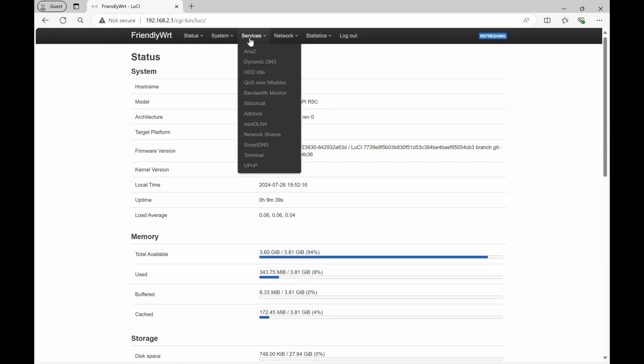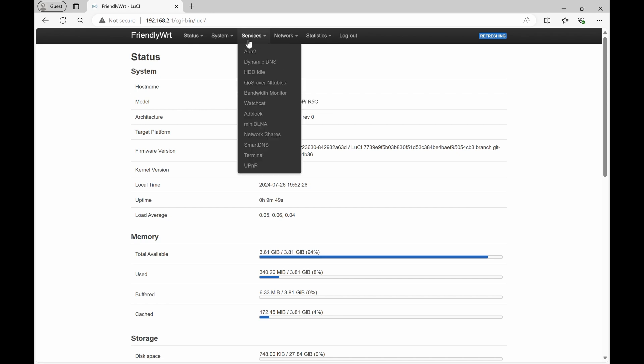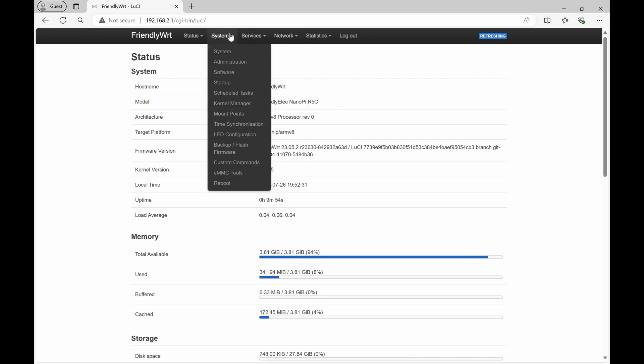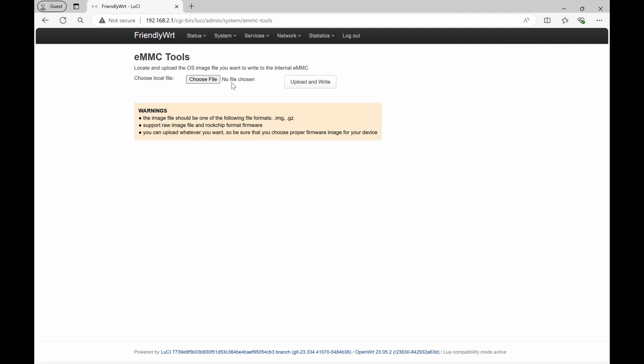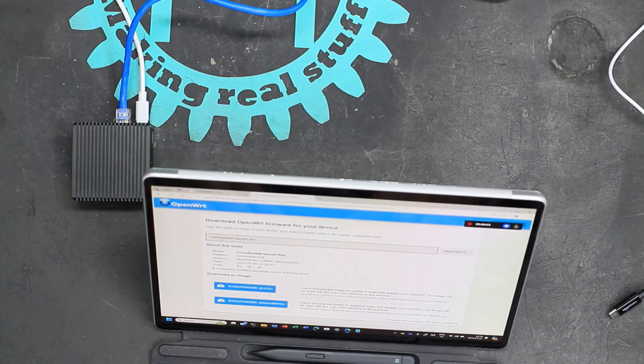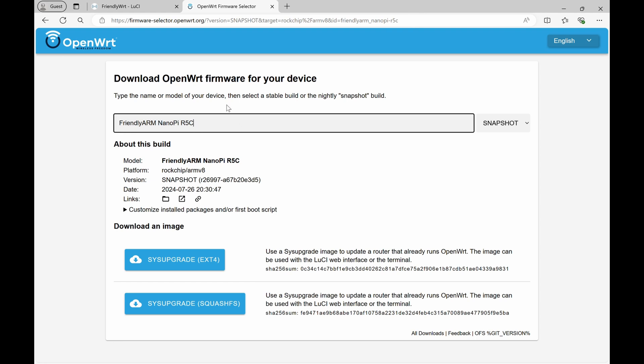There's quite a comprehensive set of things you can fiddle with, but one of the first things I'm going to do is not use FriendlyWRT. I want to change this machine to standard OpenWRT, which I'm going to configure and download now. So we're going to go to the OpenWRT firmware selector and select the device, which is the FriendlyArm NanoPi R5C.